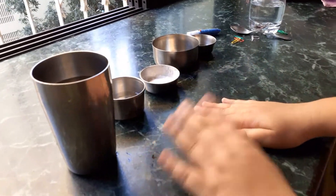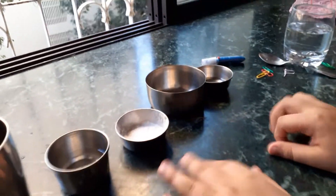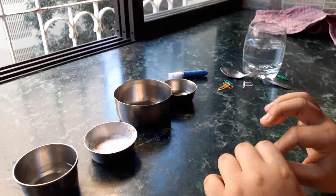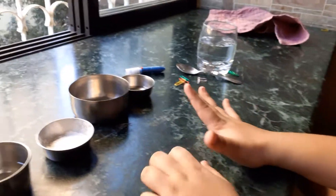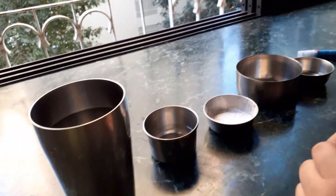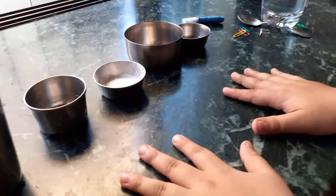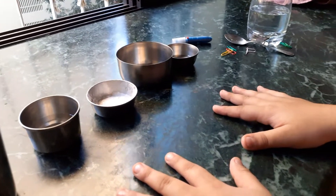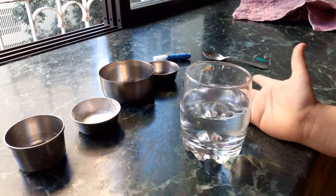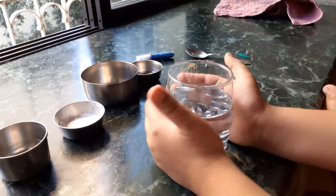That was my first experiment — I hope you liked it! You have to be very careful, and if someone around you — a friend, sibling, or parent — is less clumsy than you, let them do it. You're going to need a lot of patience for this, which I don't have, but my friend who is filming does.